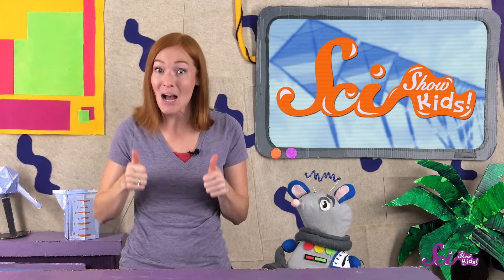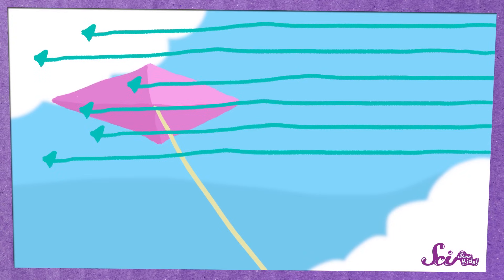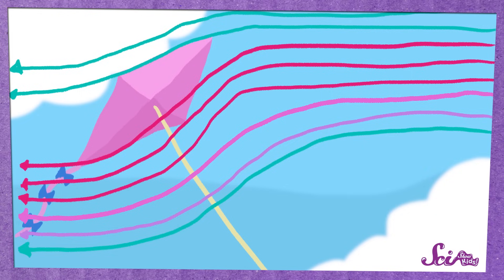But there's something else that helps kites stay up in the air besides the big, flat sail. Can you guess what it is, Squeaks? That's right! The big, long tail! The tail weighs down one side of the sail, which keeps the kite tilted so the air rushes past in just the right way to push up on the kite and keep it flying.